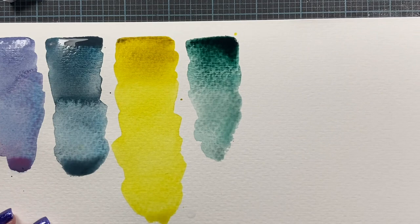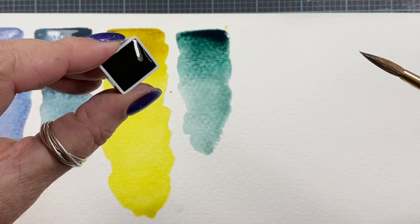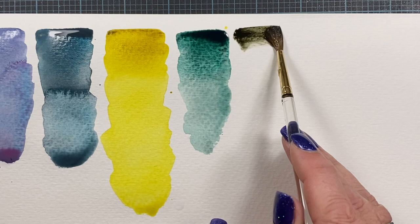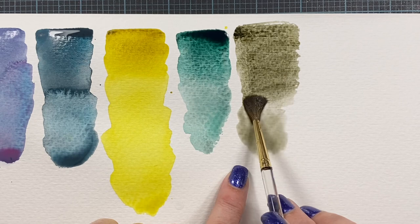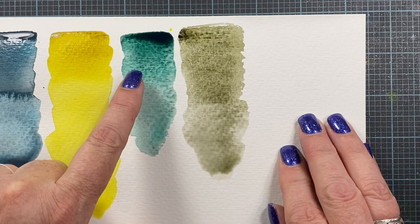Let's do Dusk Yellow next. This is Rembrandt's PBK11 and PY128. That's really dark and more of a green instead of a yellow — I'm surprised, I thought it would be more of like a green gold. Oh, that's going to be beautiful. Look at that. Wow.